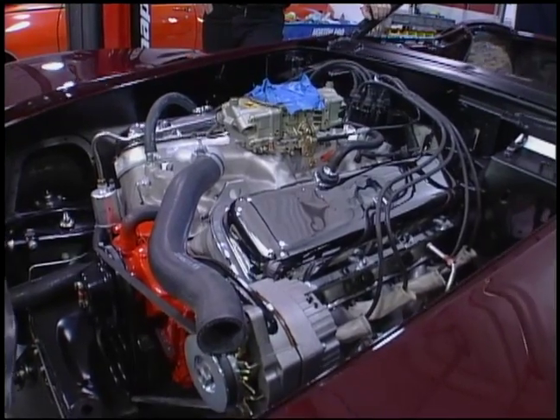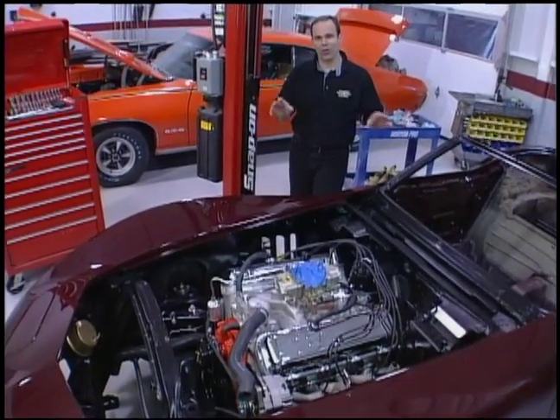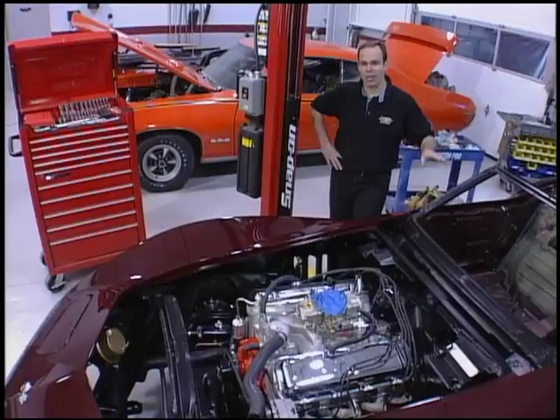The guys last night here at Legendary Motor Car were working hard getting the body down over the frame. The frame was all finished, all the suspension in it, everything's looking just right. Body's all painted, ready to come down.